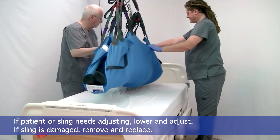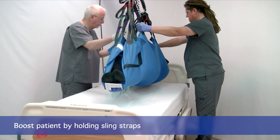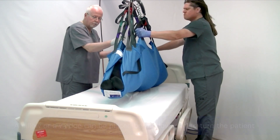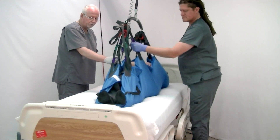So we're going to raise her to clear the bed, use the loops and straps on the sling just to move it, and then we will lower the patient. Of course, you can turn the patient at the same time with a wedge or pillow if you need to.